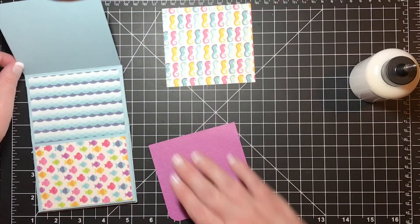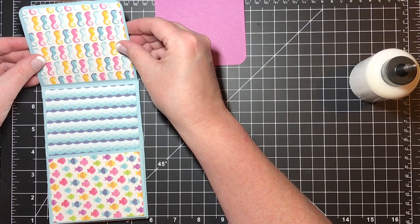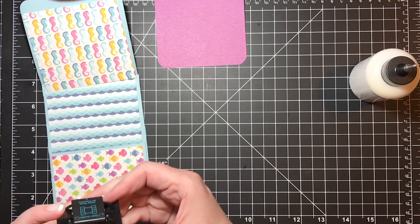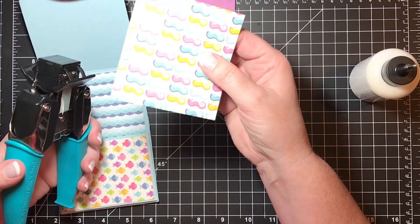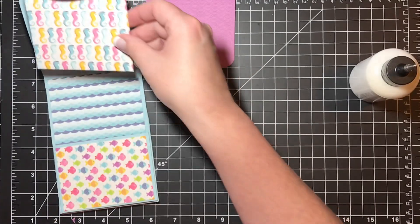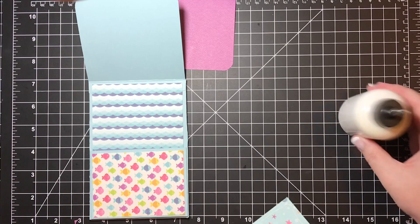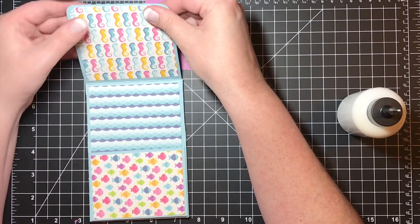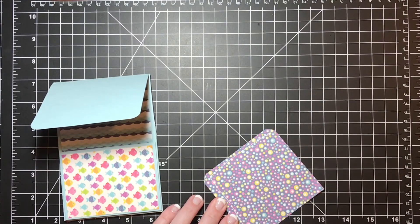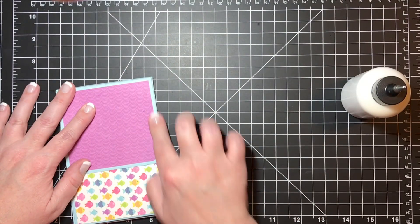I'm going to put seahorses on one side and the purple on the other. This one's already been corner-rounded and will go on the front, but on top of the water I'll put the seahorses — I need to make sure I have my orientation correct. The top corners get corner-rounded using the We R Memory Keepers Crop-A-Dile Corner Chomper on the biggest setting, one-half of an inch. I'll do the two top corners. Then I'm going to do the purple, which I had already corner-rounded earlier, and put that on the front of the flap.